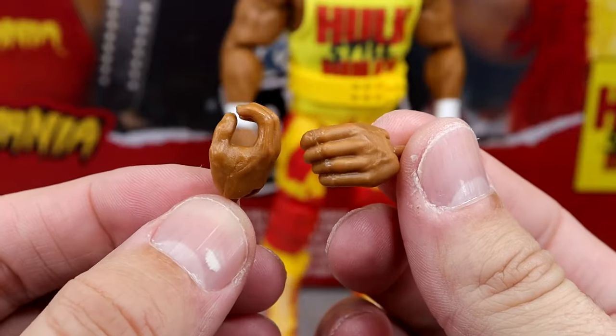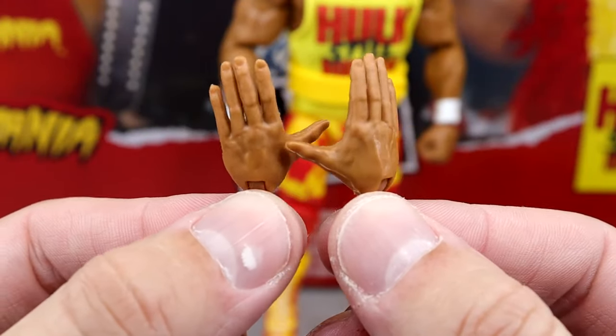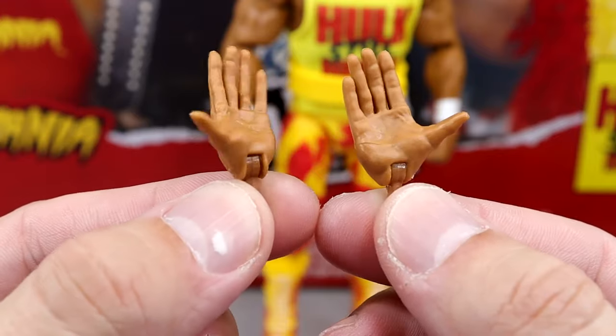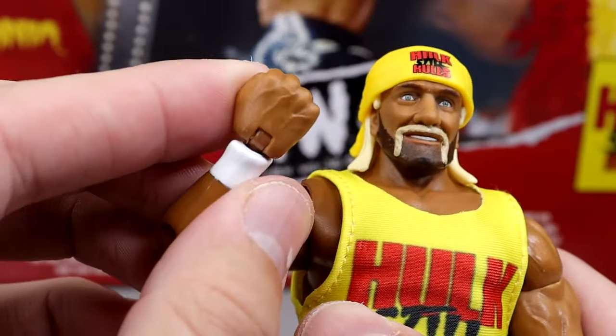Outside of that, you do get the mic-holding hands, you get the Hulk up — putting the hand to your ear, Kawhi Leonard entrance-style hands — and then out of the packaging he does come with fists.